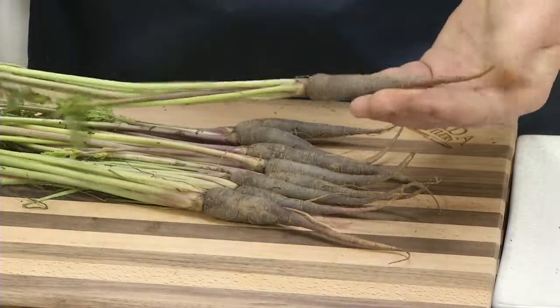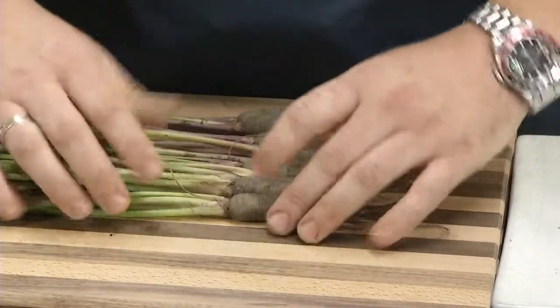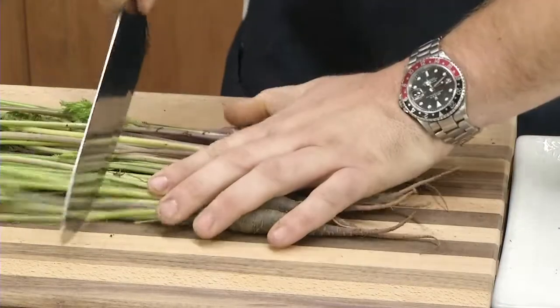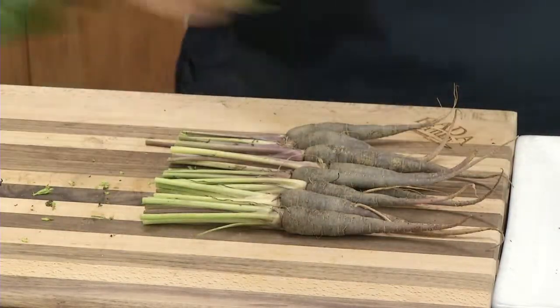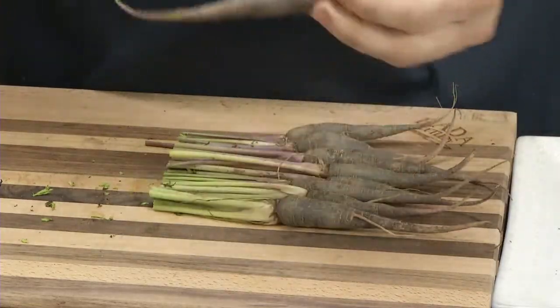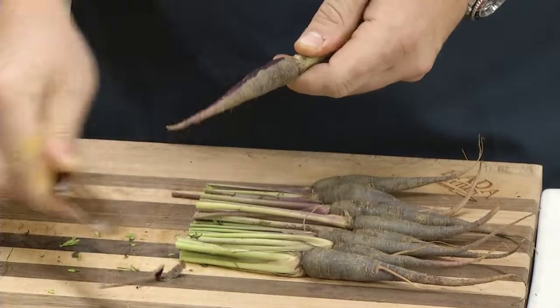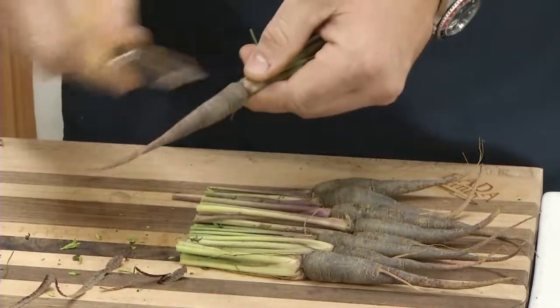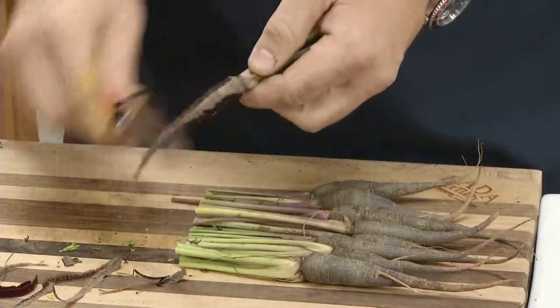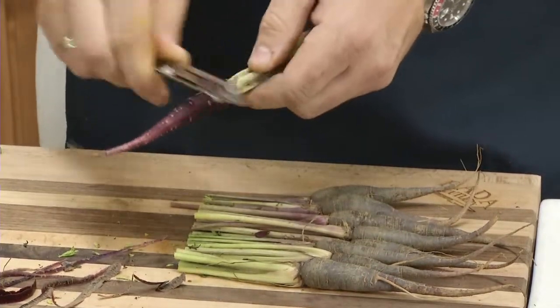I have these beautiful purple carrots — baby carrots — and these are a nice little attribute to our salad. We'll cut the tops off, discard the tops, and we'll use the vegetable peeler again. This is a good peeler for this because it takes off just a very small, thin layer of the top.